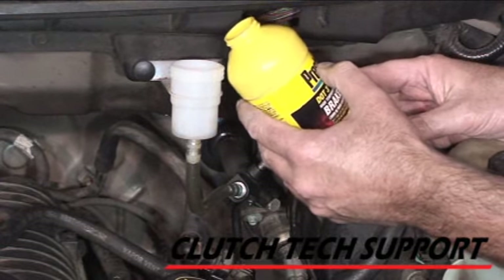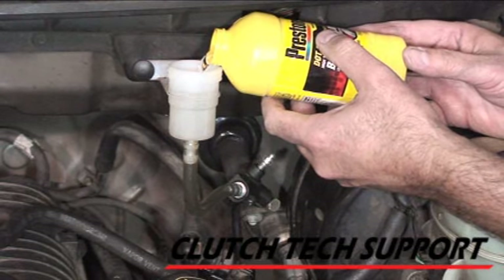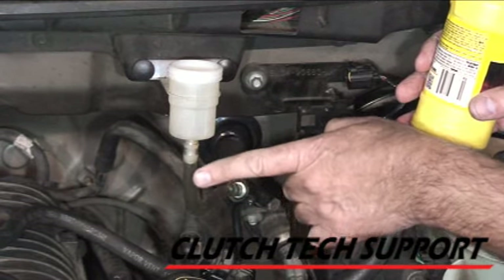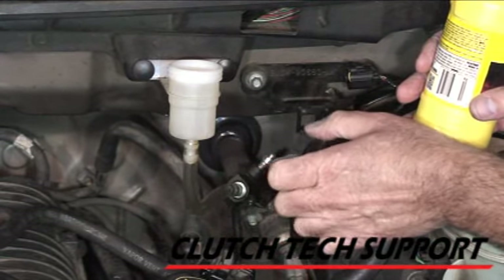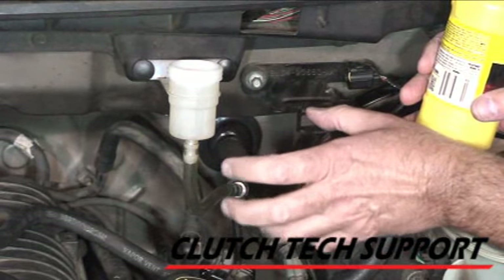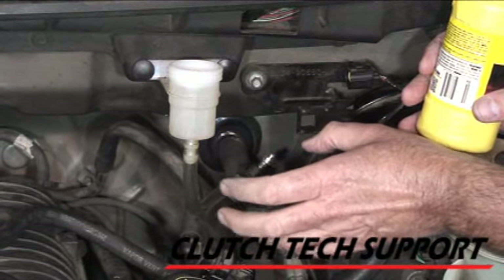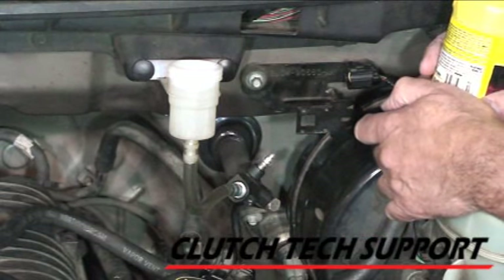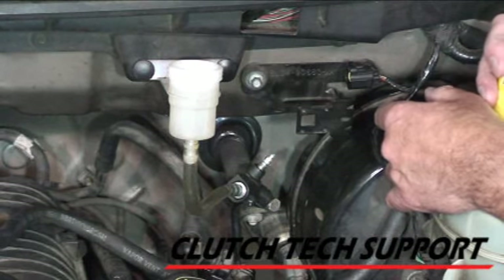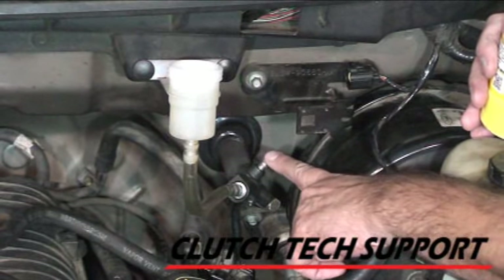The bleed screw is open on the slave cylinder — we bleed the slave cylinder first, just adding fresh DOT 3 or DOT 4 brake fluid, and it's bubbling. I've got a piece of clear vinyl tubing here to help illustrate what's going on as it fills the system. This is a free-flowing system — it's going to supply fluid through the master cylinder, through the line, to the slave cylinder, pushing that air bubble out the top of the slave cylinder. And there's our new bleed screw right there.